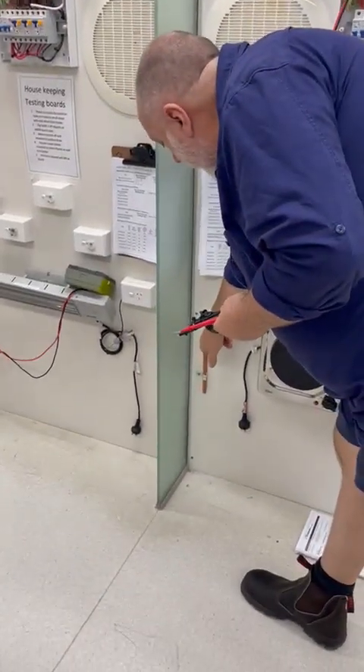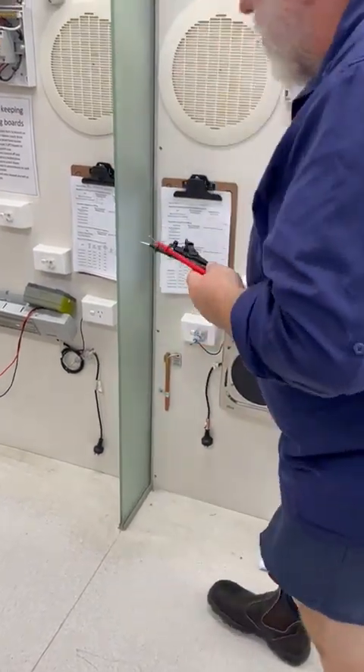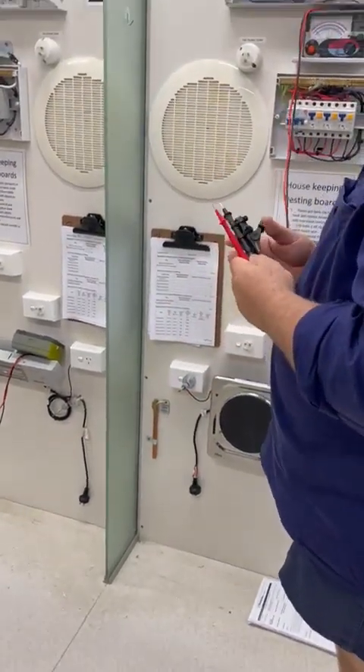We have our main earthing conductor down here on the earth electrode. We must test the earth electrode — not to the earth clip — because that could have a high resistance.